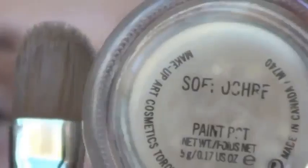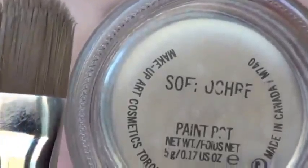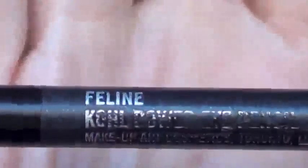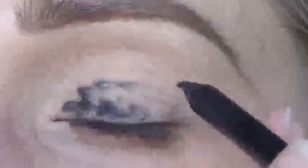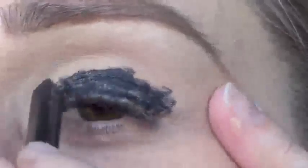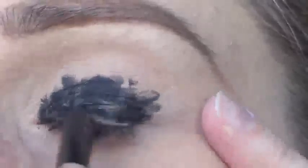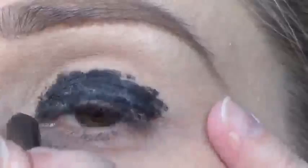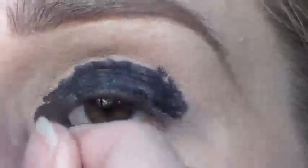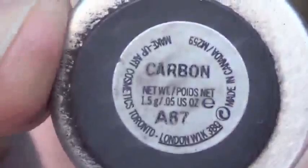I'm gonna start by priming my lid with Soft Ochre Paint Pot from MAC. Then I'm gonna fill in my whole entire lid with Feline Eye Coal from MAC. Then I'm gonna blend over the Eye Coal with Carbon Eyeshadow from MAC.